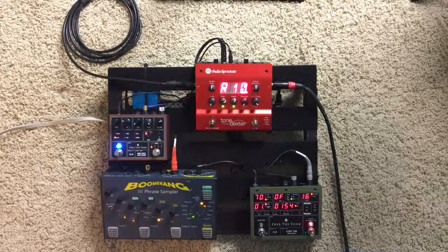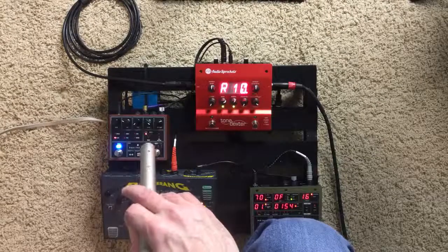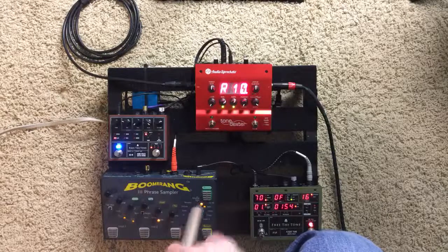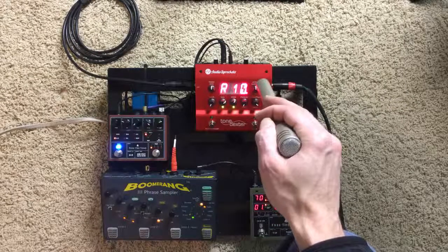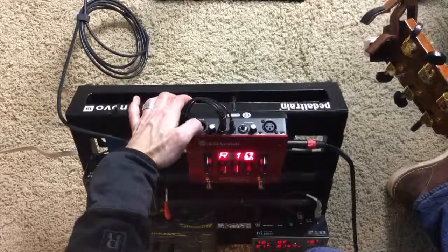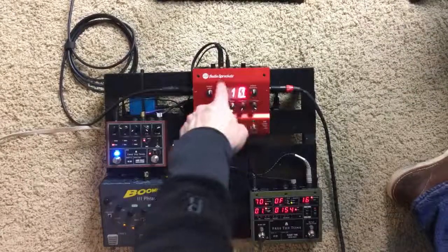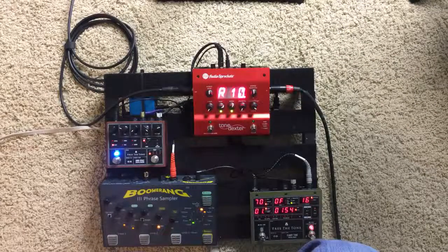I recommend the Shure SM81 and the Tone Dexter — you can get them at Dream Guitars or other places. I'm powering it with a Strymon Ojai, which I highly recommend: five outputs, great clean power, and it's light. On the back you have a couple of knobs — one is a headphones control and another is a boost gain control. I also have an effects loop that my delay and reverb are going into. If you'd like to know more about that, I'll do a review on that shortly. Thanks for watching.